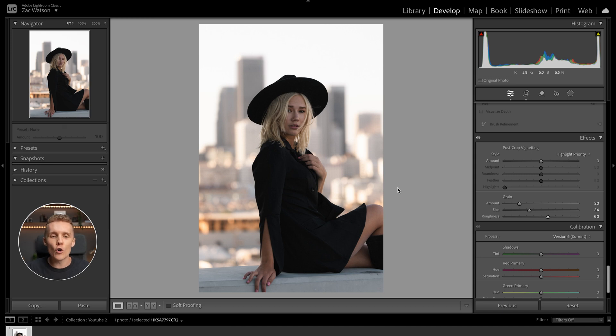It just sort of gives the photo a little bit more of a filmic vibe, even though that's not exactly the vibe we're after in this edit. Overall, I find it gives the image a little bit more character and texture, and I really like the look of it.